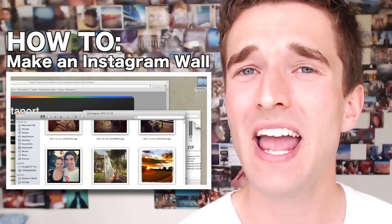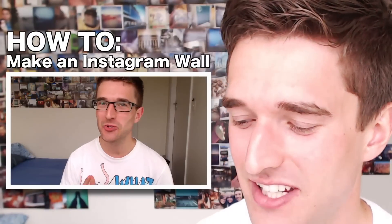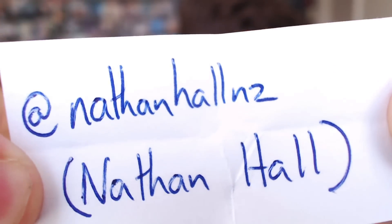Before I go ahead I really want to thank people who took part in my last video on how to make an Instagram wall and submitted their Instagram names. As a gift I'm sharing something from Harvey Norman's two free 100 prints tickets. I'm going to complete that draw right now. The first one goes out to Anna Fergsy, here in New Zealand — congratulations Anna. The second one goes to Nathan Hall NZ, also from New Zealand. Congrats to you guys, I'll send out those tickets as soon as I can.